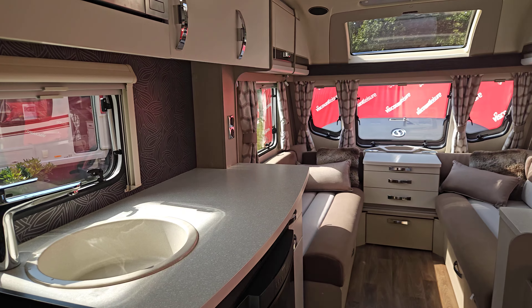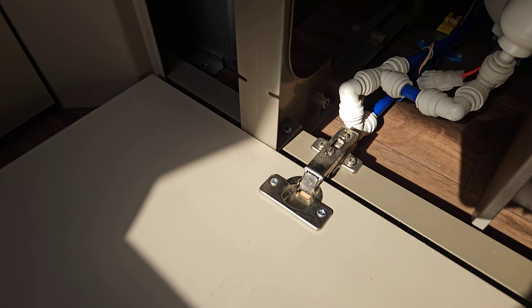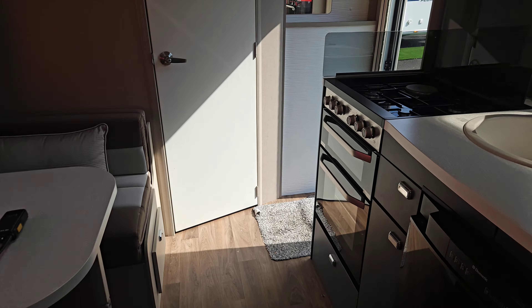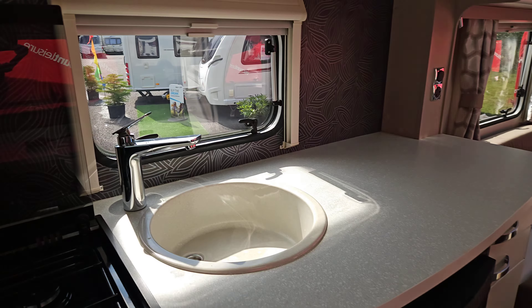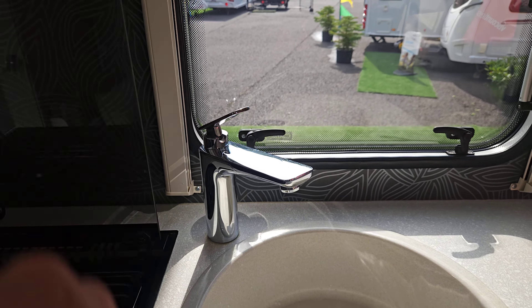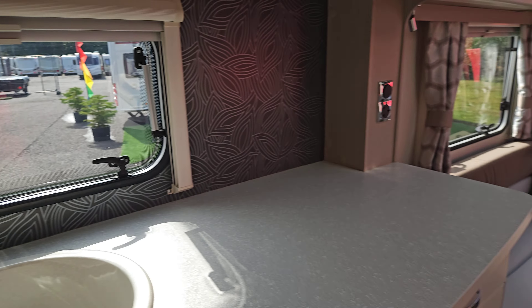Now we're going to drain the van down. First, drain the boiler — come back under here and flip the yellow switch all the way up. We can hear it draining away. Then open all the taps, leaving them between hot and cold. That way we're allowing airflow through the hot and cold leg of the system when we're not with the van. In winter with freezing weather, water expands when it freezes and we see cracked taps and cracked pipes. If you leave the van with the boiler drain valve open and taps open, you're not going to go far wrong.